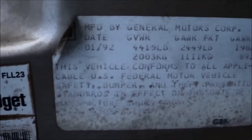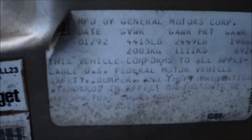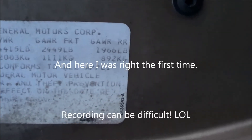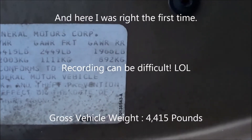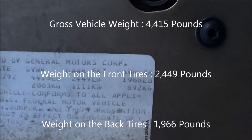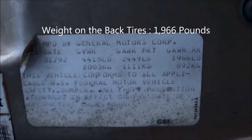I can't show you without my flashlight, but it's got about 152,000 miles on it. If you look at the sticker most of the time it'll tell you the proper tire size. This car is so old it doesn't show the tire size, but you can see a date up there — January 1992, that's when this car was made. The gross vehicle weight is 4,415 pounds, and the total weight of the car is around 2,449 pounds.